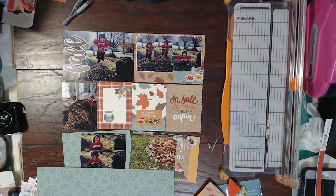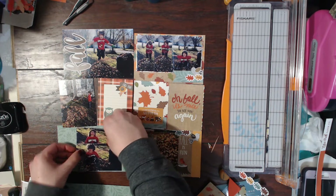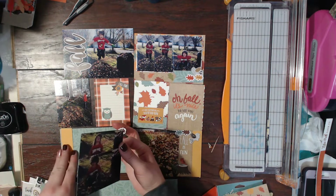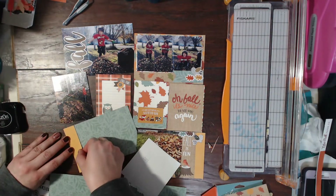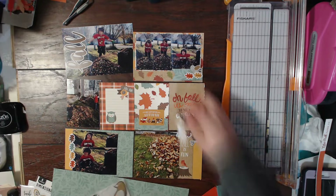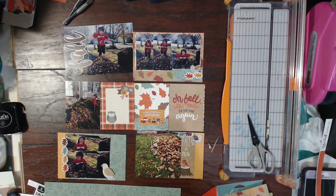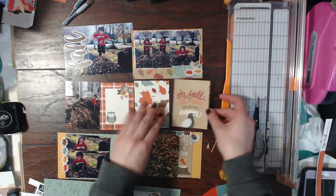This weekend we are doing Black Friday sales and you will not want to miss out — I am so excited about that. Make sure you run on over to the shop and pick up some goodies. That sale is going to be ending on Monday so you do not want to miss out. Head over there right now — I know you're watching this video, but pause it and go over to scrapbookingstore.com from my link below.